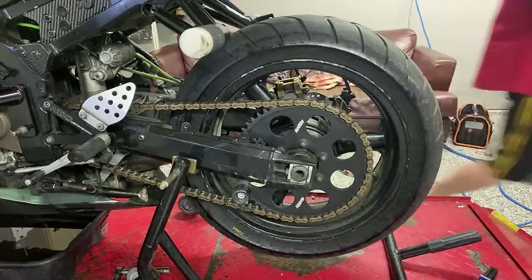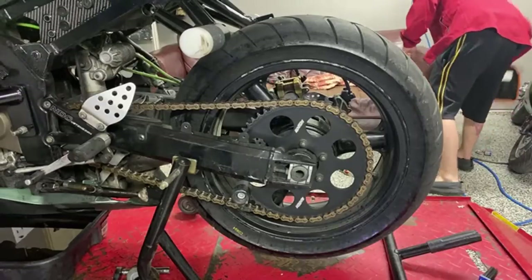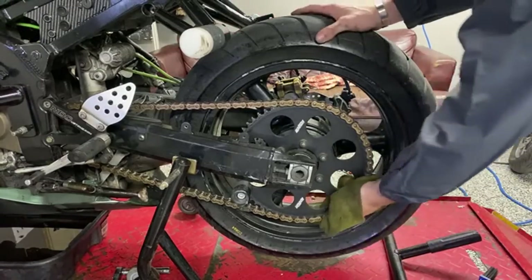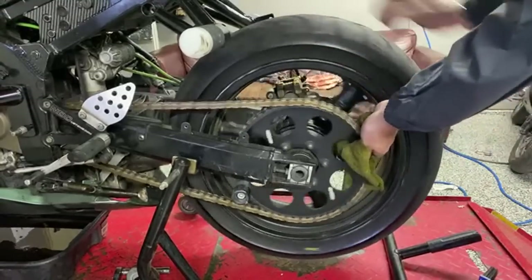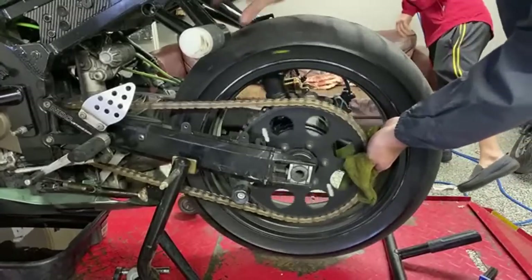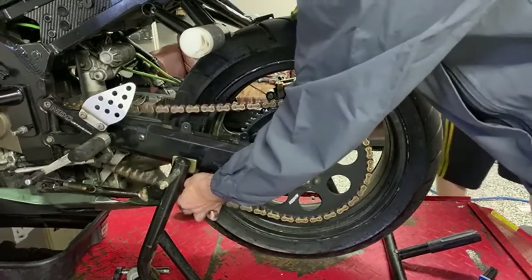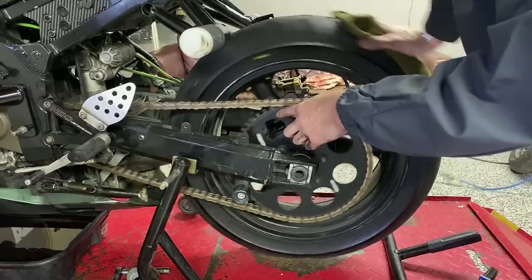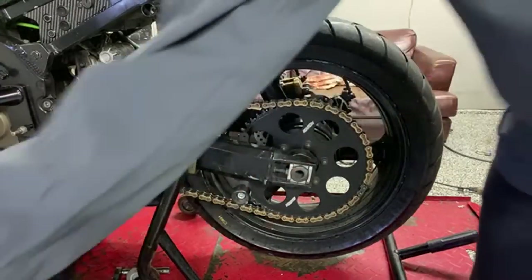Now that we've agitated that grease, come over here with a dirty rag and wipe it down. I always like to check this too: if your chain can touch your swingarm, it's too loose. The chain cannot touch the swingarm — pretty good. We'll check our teeth on the sprockets — still look pretty good, no missing teeth or anything like that.